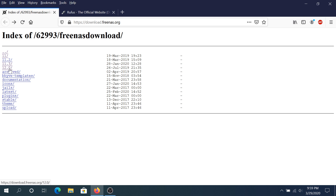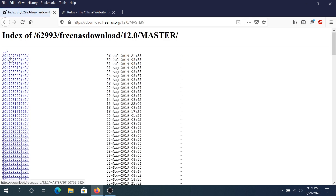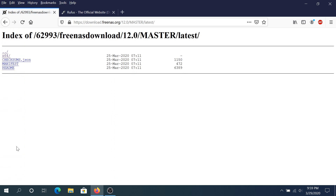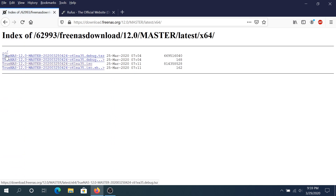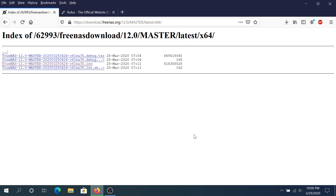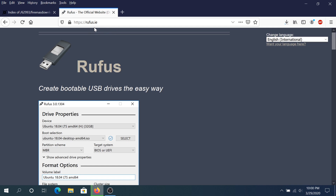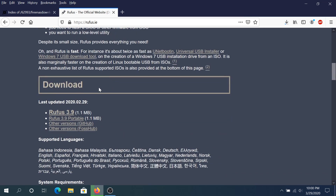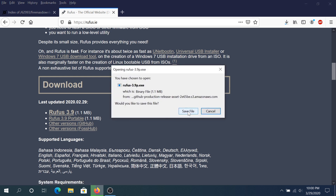Looks like this is one of the latest ones. I'm going to click on master, then scroll down, click on the latest, then click on 64-bit, and right here I'm going to download the ISO and click OK to save it. While it's downloading, we need to download Rufus. Go to rufus.ie — I'll put the link in the description below — scroll down, and I'm going to download the portable version and click save file.